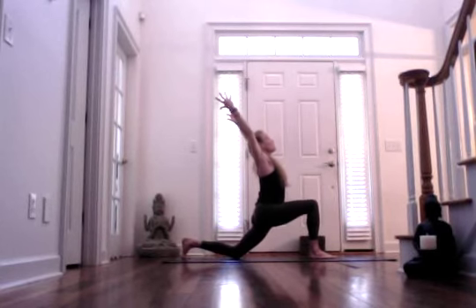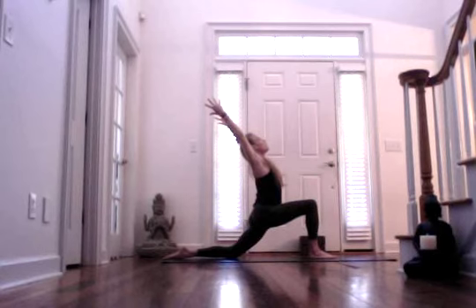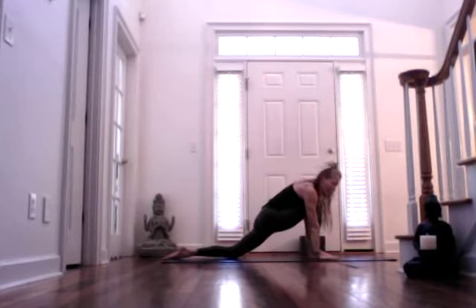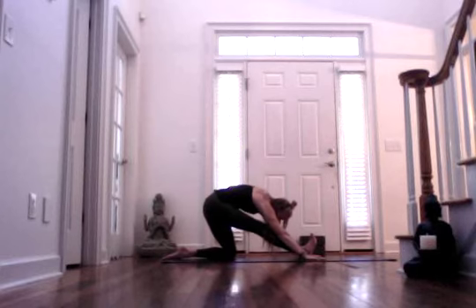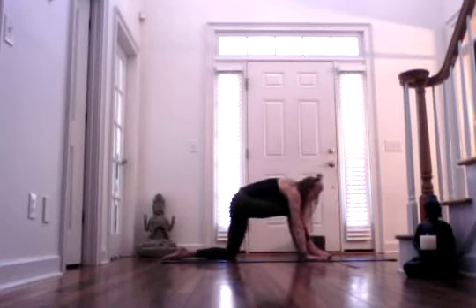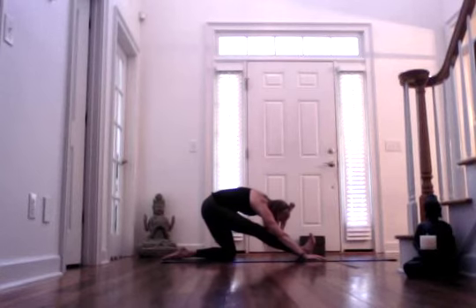Then exhale, gently lower your left knee down if it's not already down. Option to keep the toes tucked or untuck — that's your personal preference. One more inhale here. Bring your hands down framing your right foot. One more inhale, and then exhale, shift back. Flexing through your right foot, trying to extend your right leg. Resist the urge to shift your left hip towards the left — try to keep your left glute over your left heel. Inhaling and exhaling. Inhale, shift forward. And exhale, shift back.